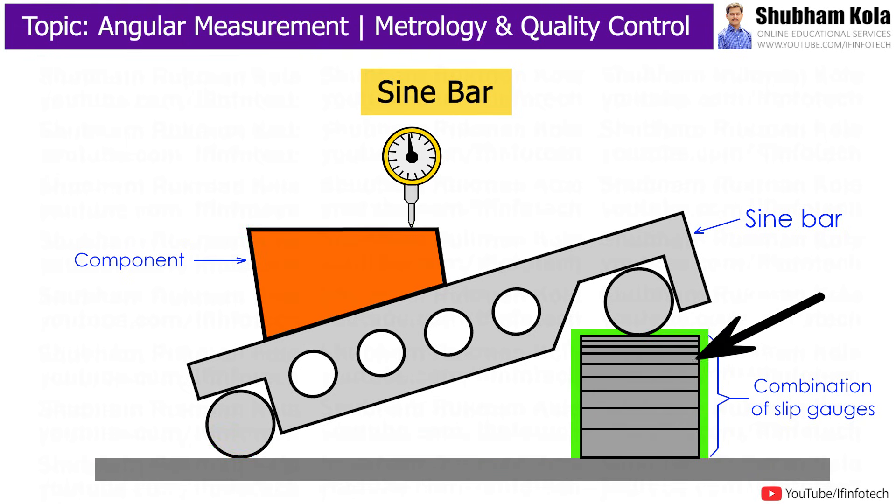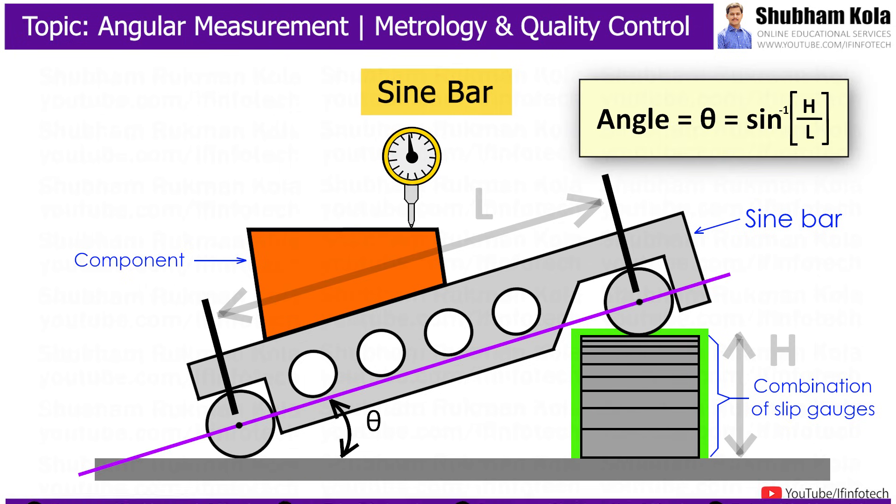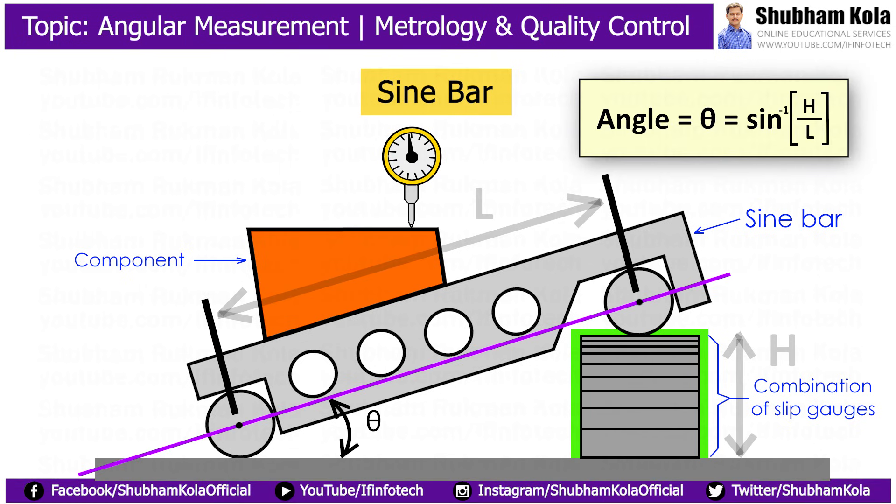By adding or removing blocks of slip gauges, we can adjust the height of the slip gauges. We need to adjust the height of the slip gauges until the reading of the dial gauge becomes zero throughout the length of the component. When the deflection of the dial gauge pointer is zero, then the angle of the component becomes equal to the angle of the Sinebar over the surface plate.